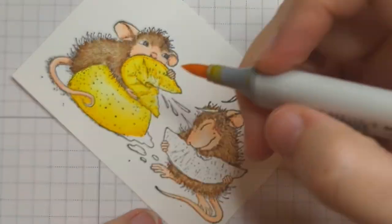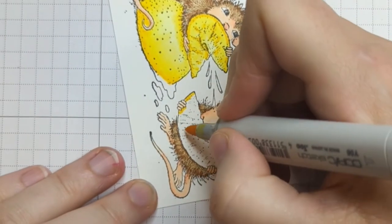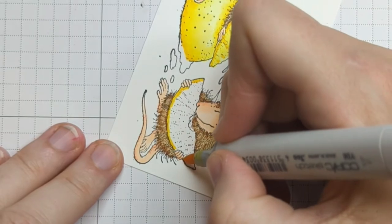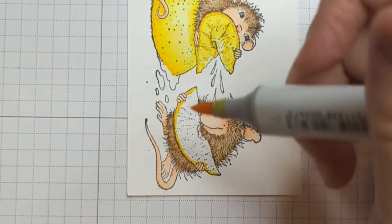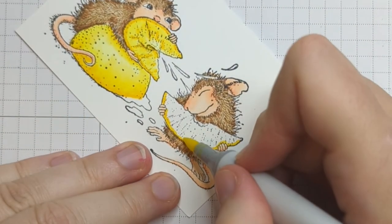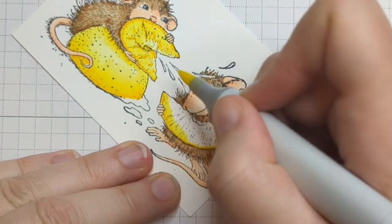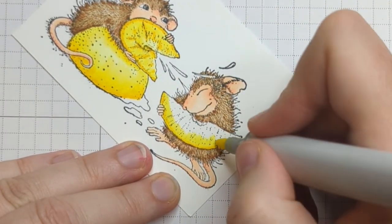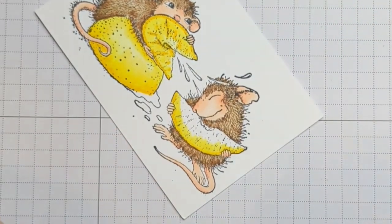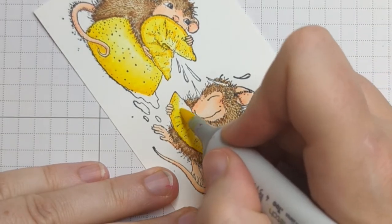Now let's do this guy — he's actually a little easier because he's not a squished lemon. Putting a little bit of Y08 — and why the Y's blend so easily, I would never recommend doing that with your red marker, but your Y markers you can do that with. Put a little line there and then blend it out with your lighter colors. It works really well with the yellows. If you're just getting started with Copics, know that all the markers work a little differently and yellows are a dream to work with — they're so easy to blend.